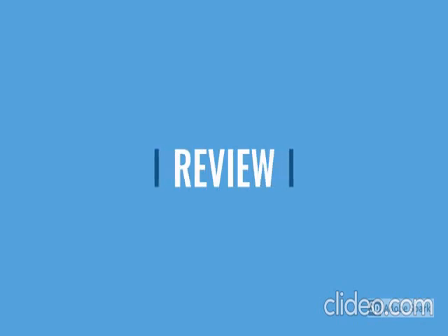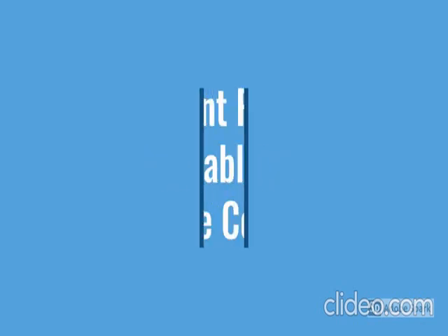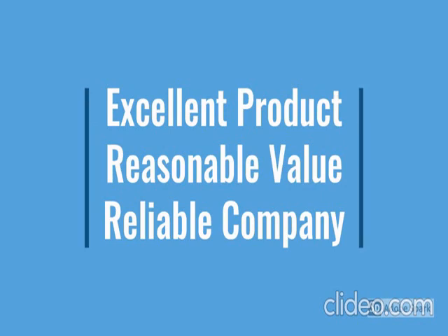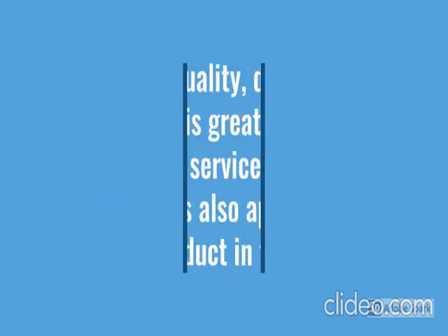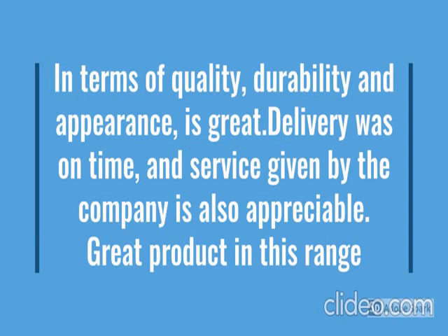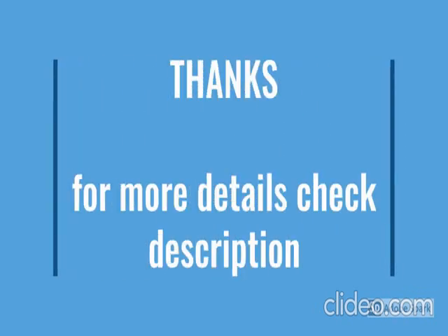Go through the review for more details and check the description below the video. This product has a lot of features — easy to use, sleek design, durable, reliable, no maintenance. Check how the product looks and for more details go through the description below the video.